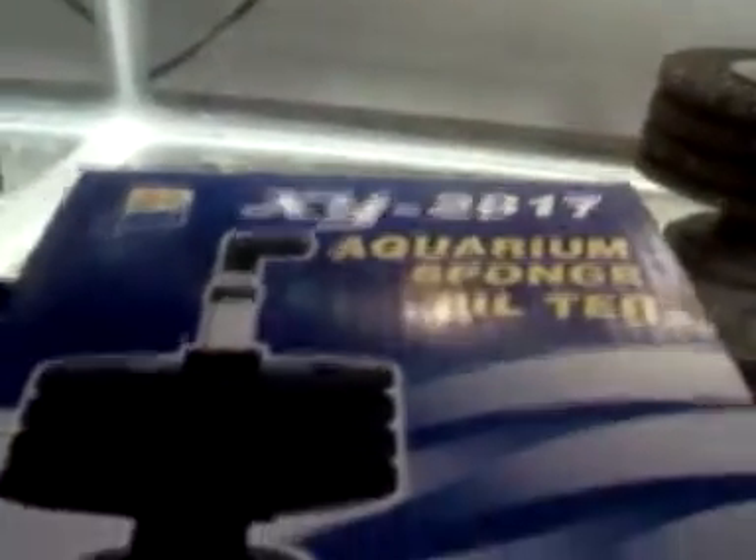Some more of the fry right there. This sponge filter works pretty good — it's some kind of Japanese or Chinese sponge filter. Works pretty well. As you can see it's got a good flow coming off the top.